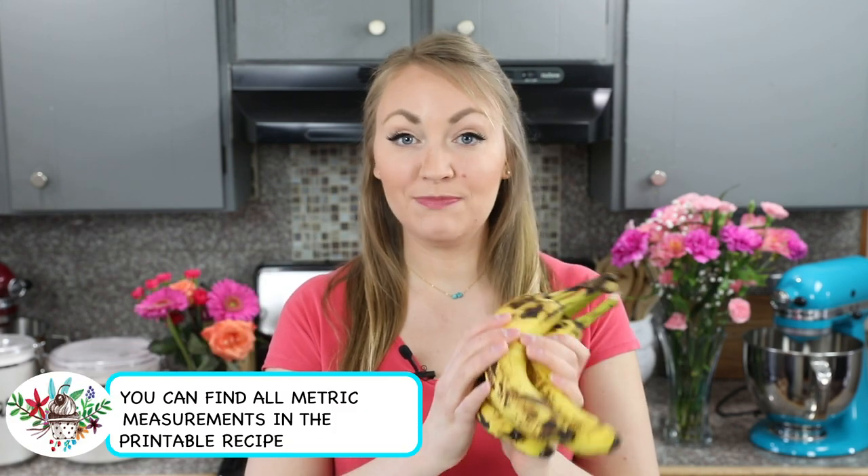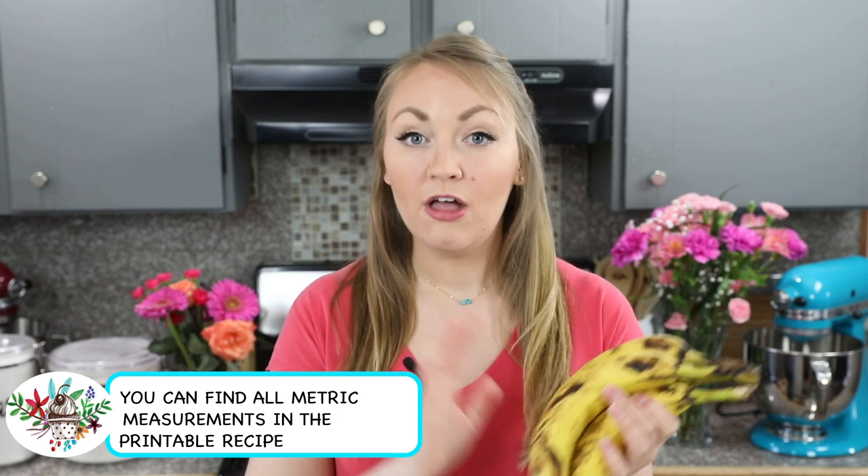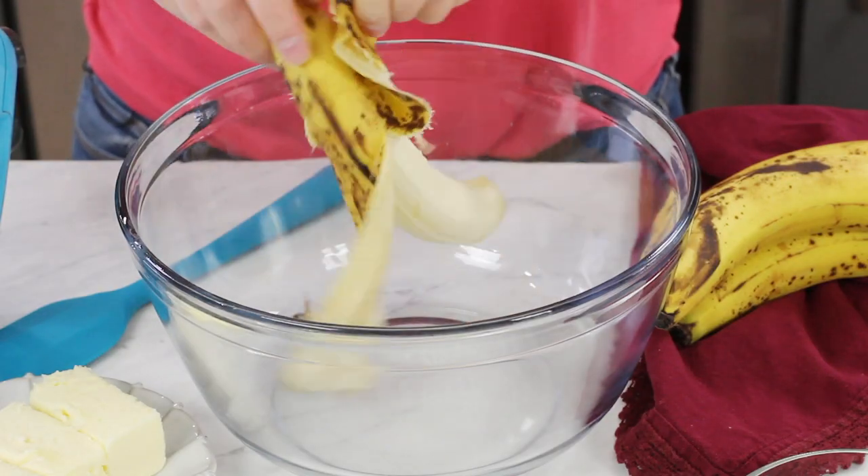Next we are going to need bananas. You'll need two cups of mashed bananas, and for me that's usually about four bananas. If you can, you want them to be even more ripe than this, because the riper they are, the browner they are, the more flavor you're going to have in your hummingbird cake.